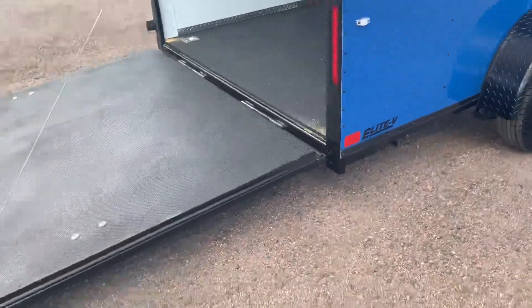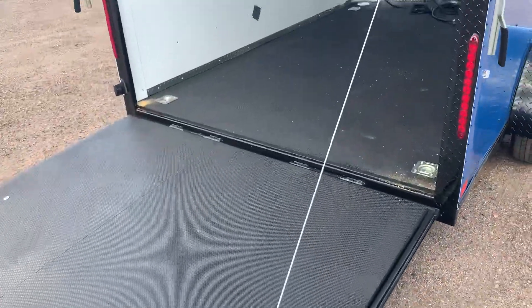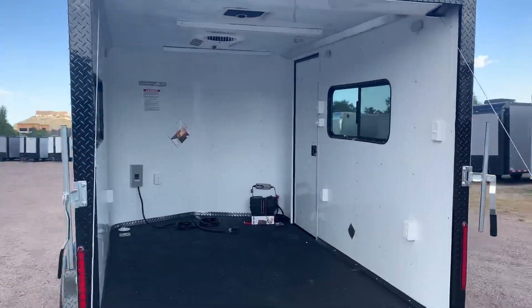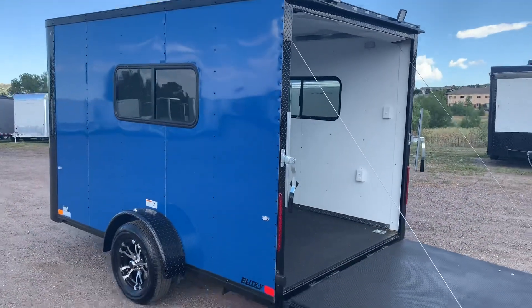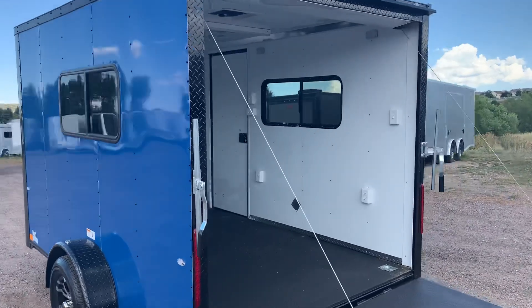Down underneath you have the performance noodle floor with DryMax, so you've got that awesome upgraded floor with all the amazing qualities. This unit is a 6'6" interior height, which is going to give you about six feet at your rear ramp door.